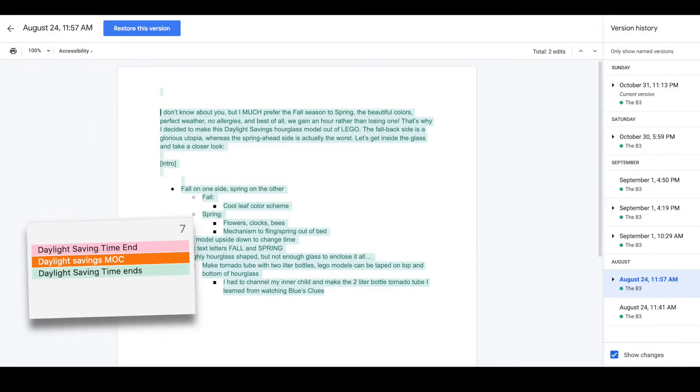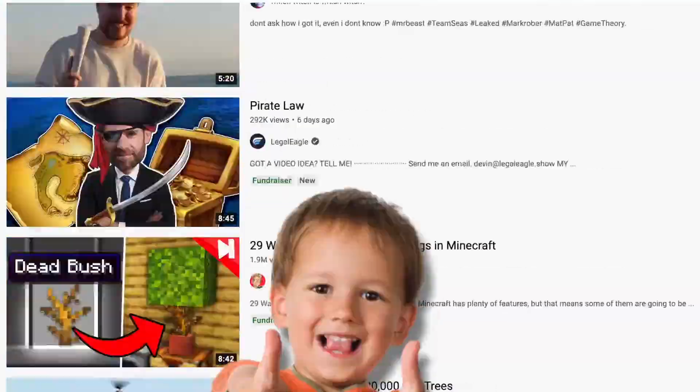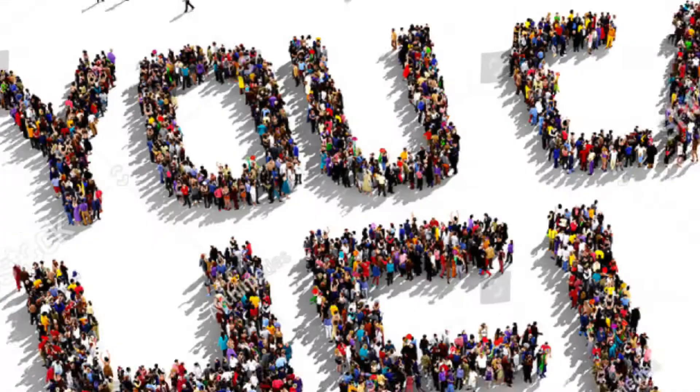So I was planning on making this mock like months ago, but then this huge Team Seas thing started about a week ago, and this was just perfect for it. I'll set up the Team Seas fundraiser on this video, but if you can't donate, or if I don't figure out how to set it up, there's still a big way you can help.